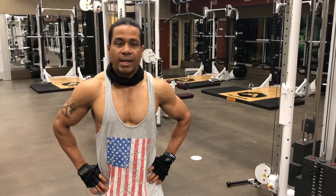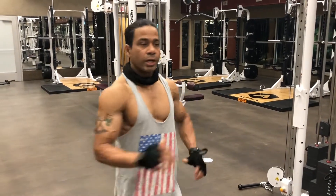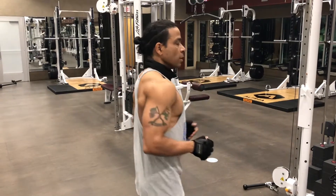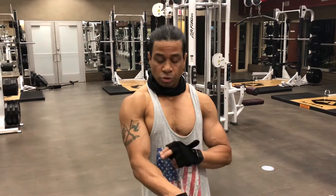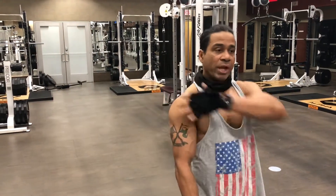Hello guys, today I am going to be working on the rear delts. Few of us only focus on the major muscles — chest, back, legs, abs, shoulders. We don't really do so much of forearms and calves and rear delts. So I'm going to show you different ways that you can do rear delts.